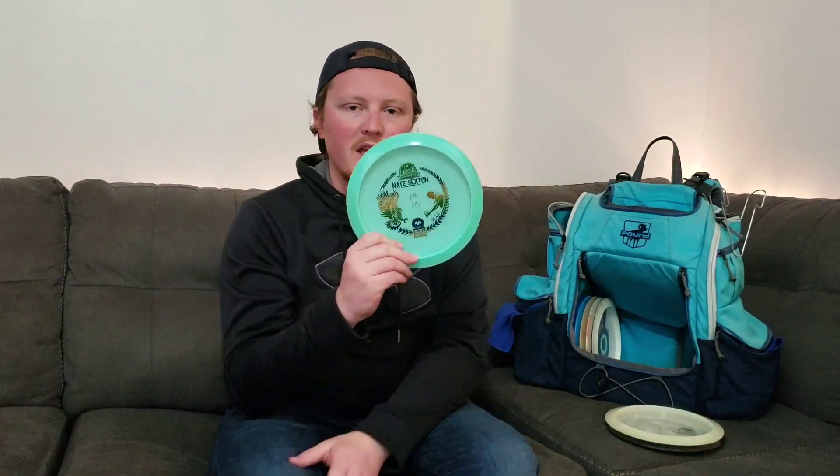I've got a bottom-stamp USDGC Sexton Firebird — this one is really getting worked in, it's brand new to the bag. I lost my last one in Vegas, so it's still really new and I'm trying to get a good feel for it, but this is one of the better feeling Firebirds I've ever had. A little more overstable than that I've got a 2014 Glow Champion, which was probably one of my go-to workhorses in Vegas — forehand or backhand, very overstable but very controllable.